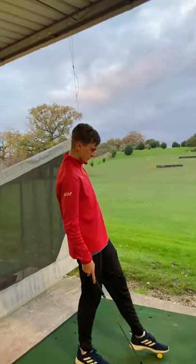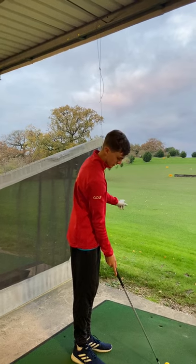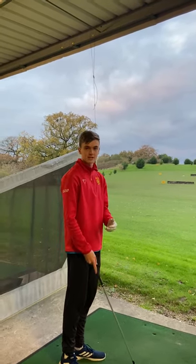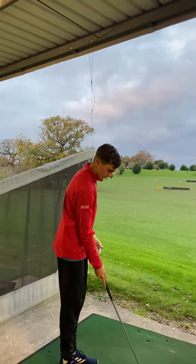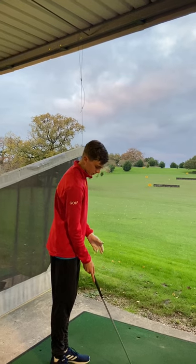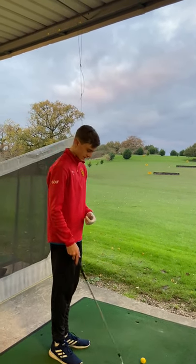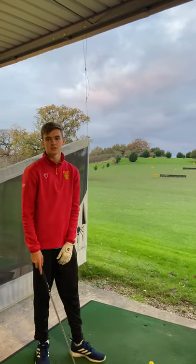For aim, we want the club face angle to be perpendicular to the target, which will make sure that the ball leaves the club face with the initial direction straight — so we don't want any curvature. The club face being perpendicular to the target will also help to maintain a consistent dynamic loft. We also want the ball in the middle of the club face to maintain a good sense of strike.